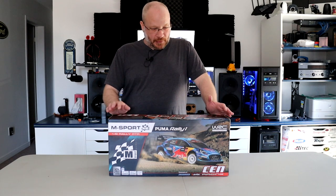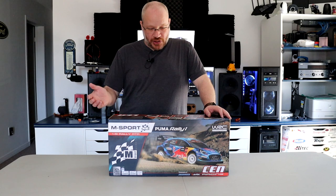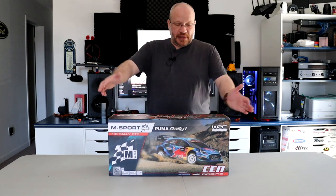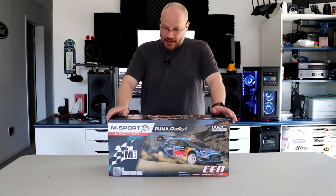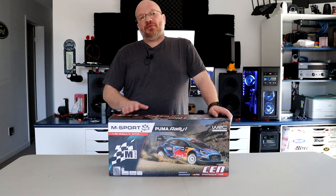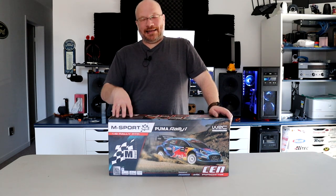It has high performance rubber compound tires and a next generation aerodynamic lower arm design, with a fully detailed injection molded body. If you grab one, you will need a battery and charger — those are not included in the kit.